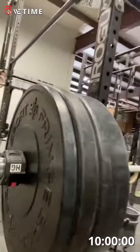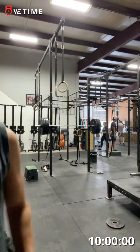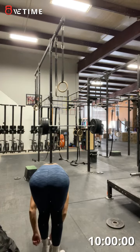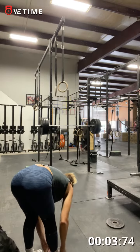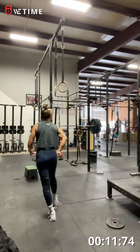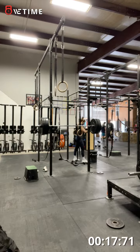22.1 front squat — I'll show you all the weights after, but this is 195. We'll take a mini break right now. Roll out if you need to, grab a sip of water if you want to.